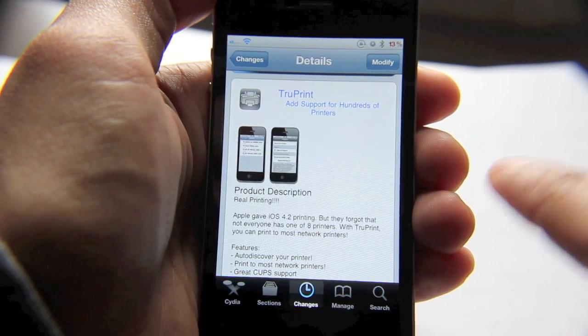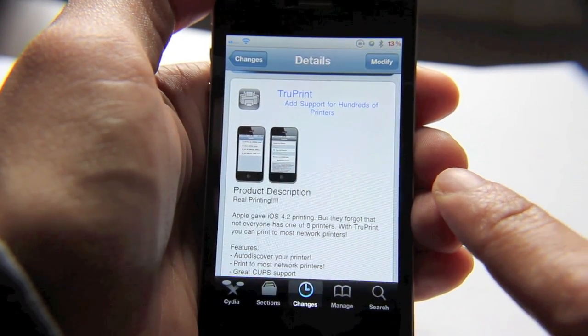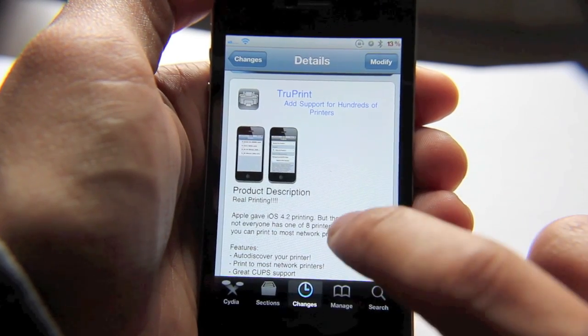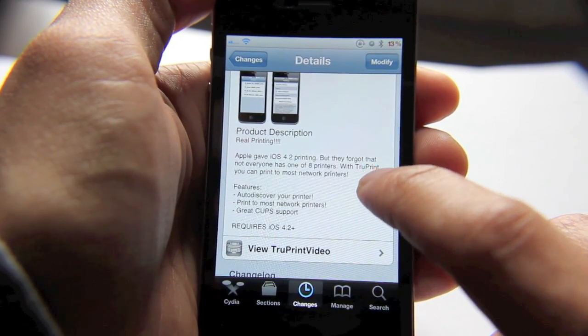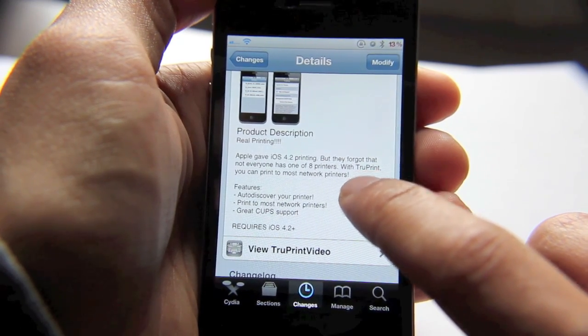The purpose of TruePrint is to add support for the hundreds of printers that AirPrint currently does not support. There's just a handful of printers you can use AirPrint with, and most people's printers aren't going to support that out of the box.